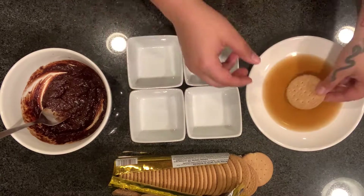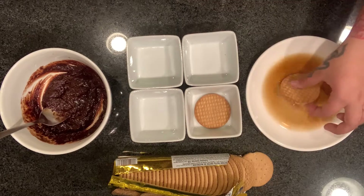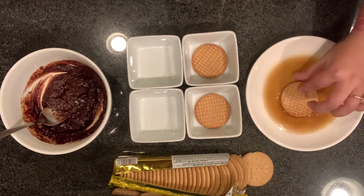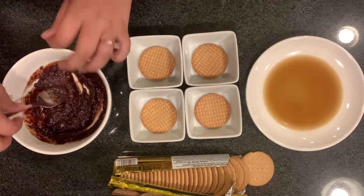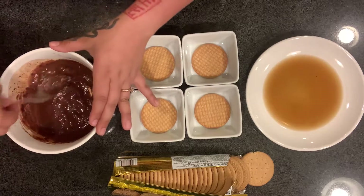Here's how it goes: grab a cookie, dip it in the coffee, and set it down — you just want to coat them. If you dip them for too long, it may break the cookie. The way I want to make it is one cookie and then chocolate. I'm going to add more milk to get the right consistency.